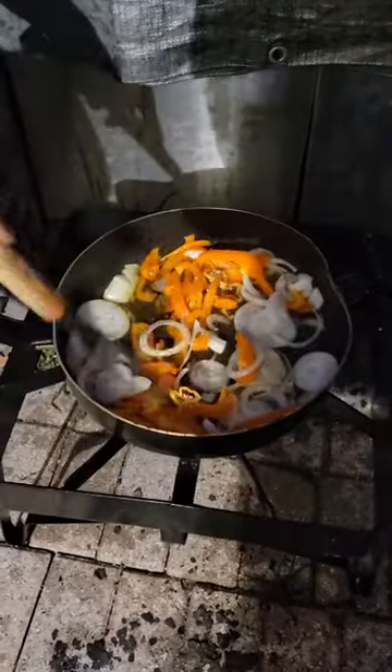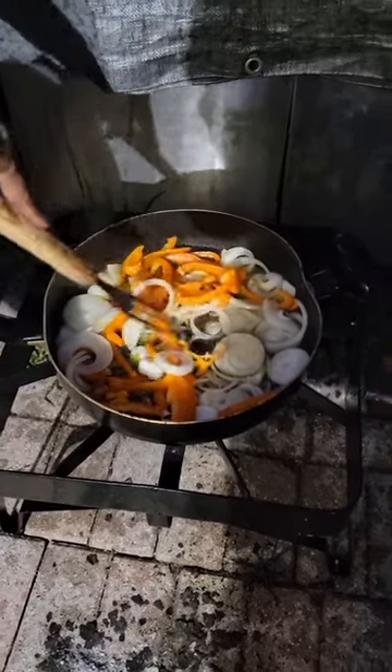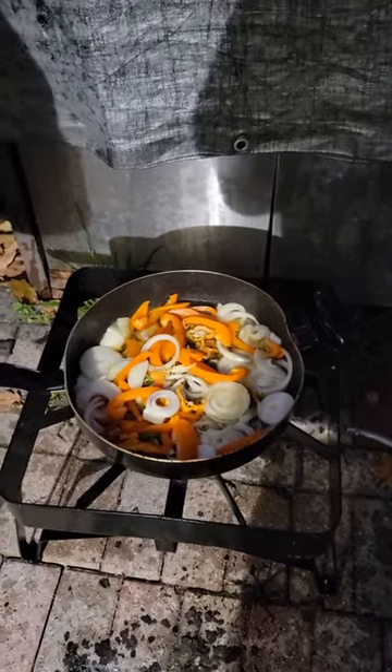That's the onion, peppers, hot peppers, and vinegar. Just warming it up to make the escovich for the fish.